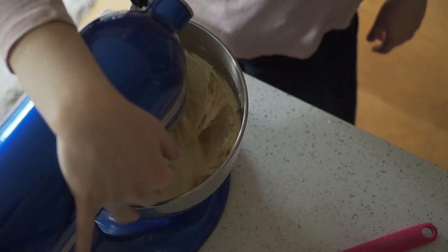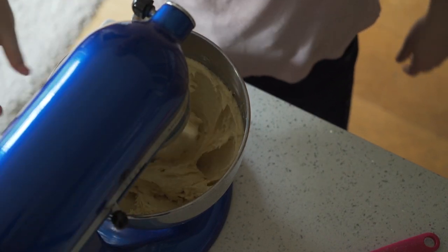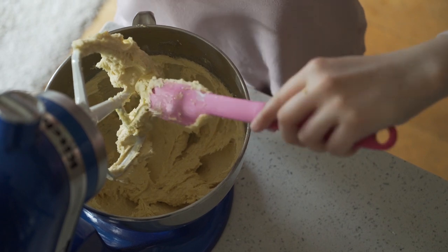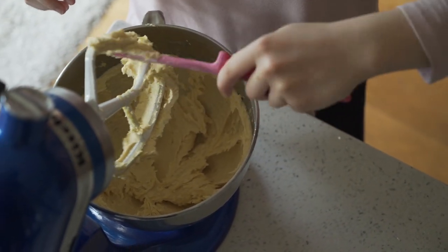As you can see from those couple of minutes of extra whipping, the mixture is a lot lighter in color, and I like to get it to about this stage before I move on.